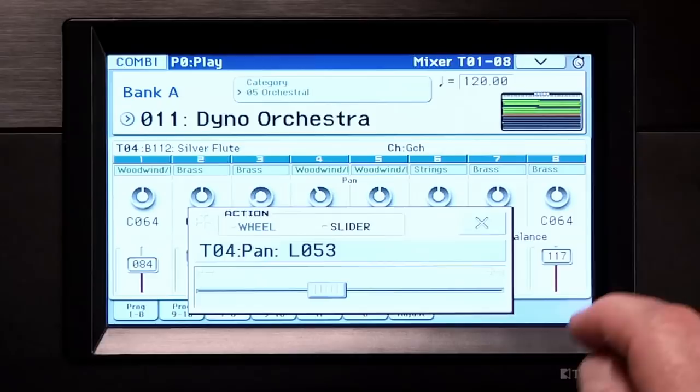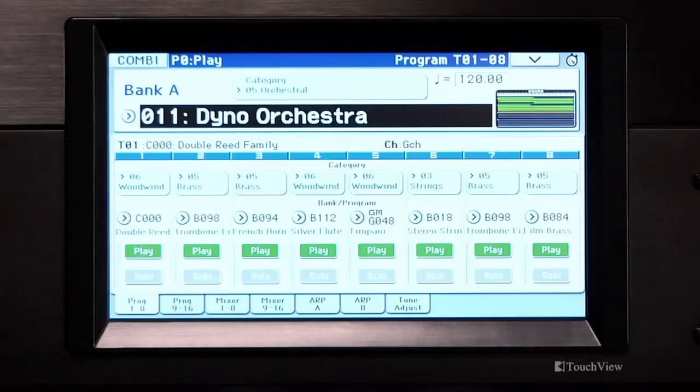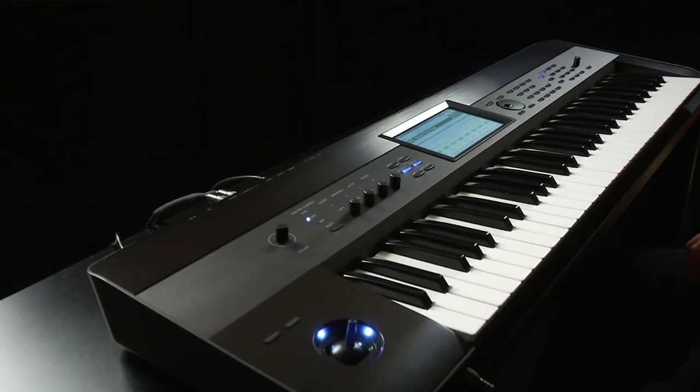Press Exit to return to the top page. Select combi A05 Boom Pow Pad. The real-time controls work in combi mode as well, of course.